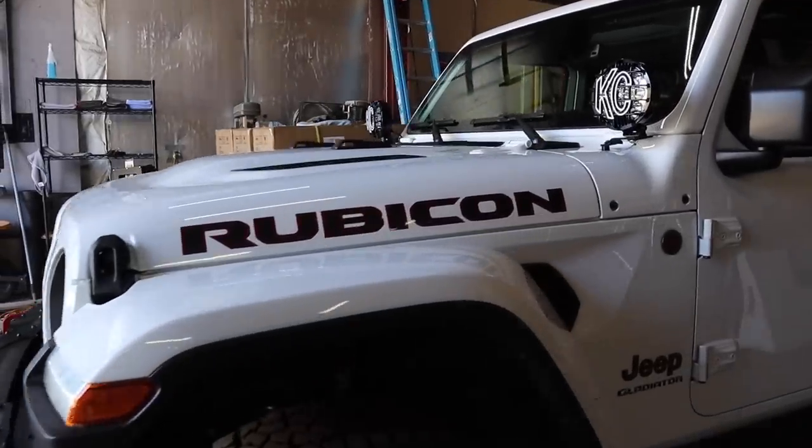I'm Taylor with KC, and in this video I'm going to show you how to install accessories to the factory auxiliary switches that come with your Jeep Wrangler JL or Jeep Gladiator JT. Not every Wrangler and Gladiator will have these, as it is an additional add-on option, but for those that do, it's a very easy process to connect lights or other accessories.